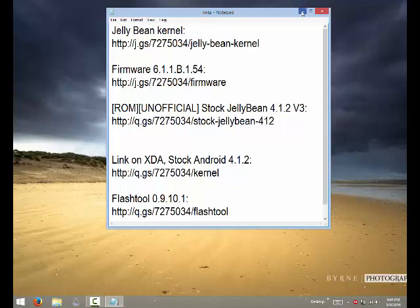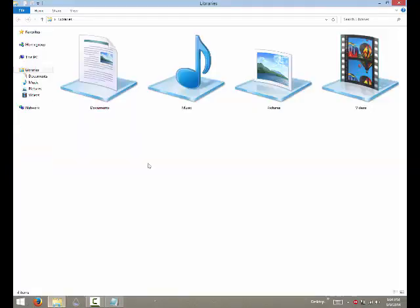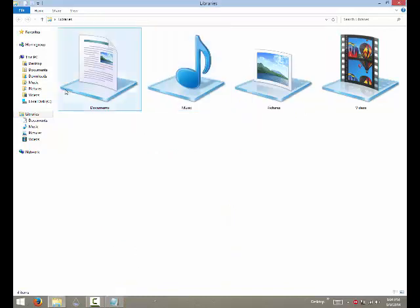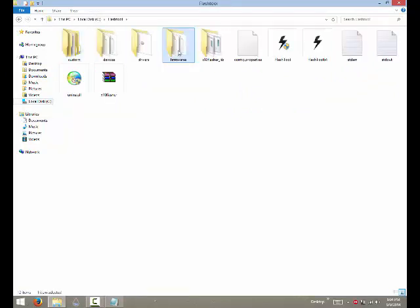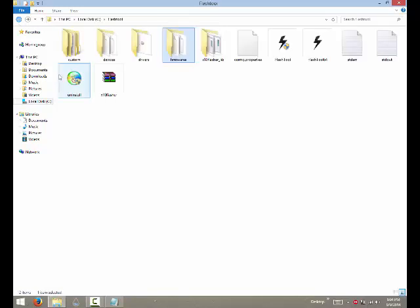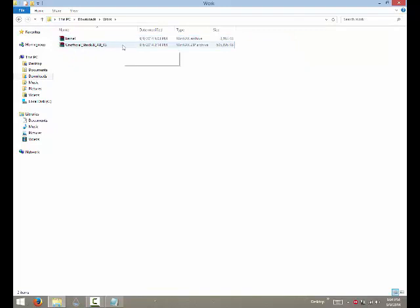First, you should have downloaded the firmware. When you download it, you have to move it to Local Disk, then the flash tool folder, and then into the firmware folder. This is the one I've downloaded and will be using for flashing the phone. For the other downloads, you'll also need the kernel and the stock ROM for Jelly Bean — so you'll be using these three things.